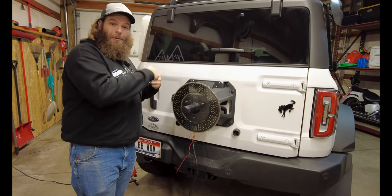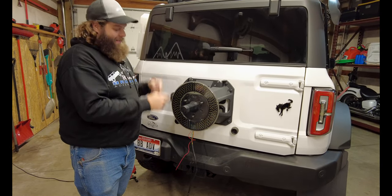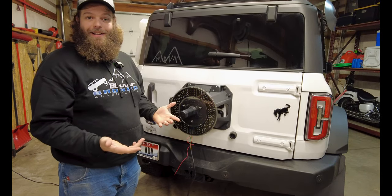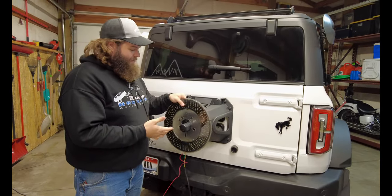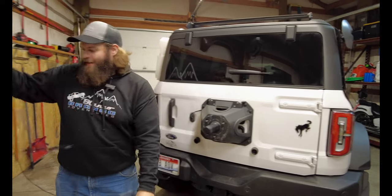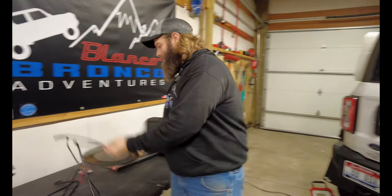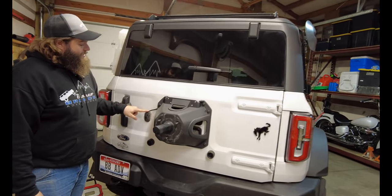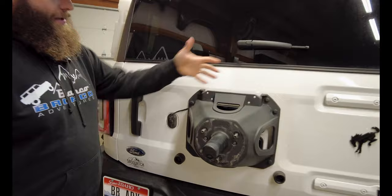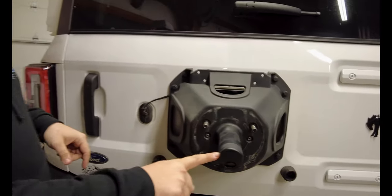Now that we know our brake light is working like it should, we just have to get this wire routed through the door and down to the trailer hitch to hook it all up. We're going to set the light aside for now. Ultimately our wire is going to run through this rubber grommet with the existing brake light wire and our camera wire.